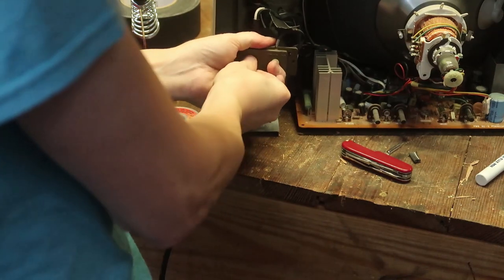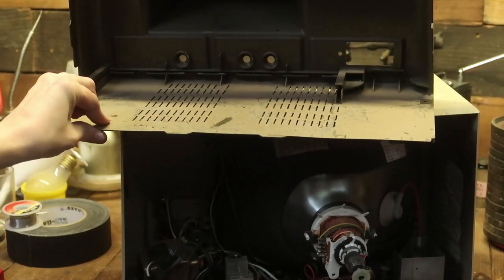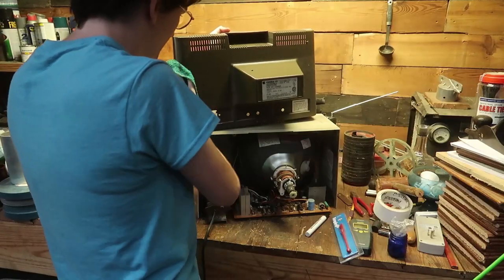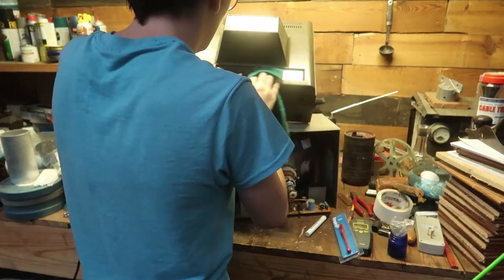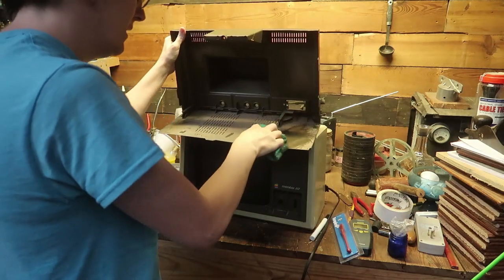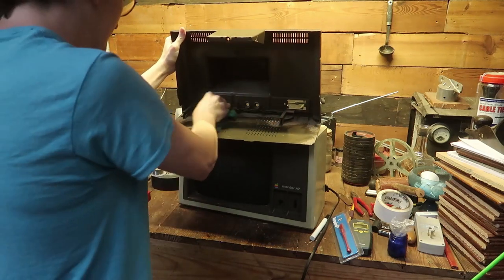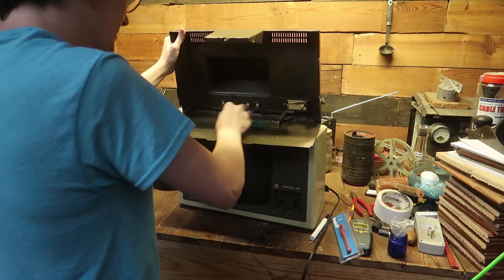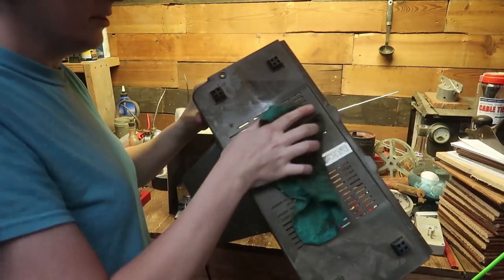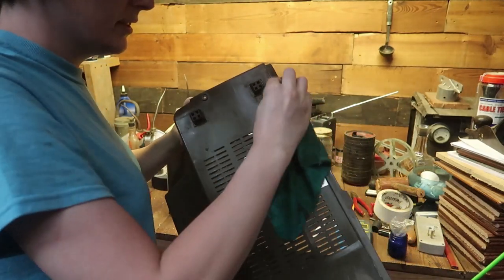It has a knot in there so it can't be pulled out. Looks like this has had some moisture — like maybe it flooded and the dust came up in there. That's not dust, that's dirt. It turned into mud — oh yeah, that is mud. It must have come up through the bottom. This was probably sitting outside for a while, wouldn't be surprised.